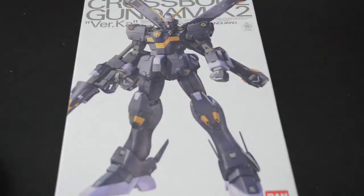Hey guys, Good Guy Dan here. Today we're going to take a look at another limited edition kit. This time it's the Crossbone Gundam X2.